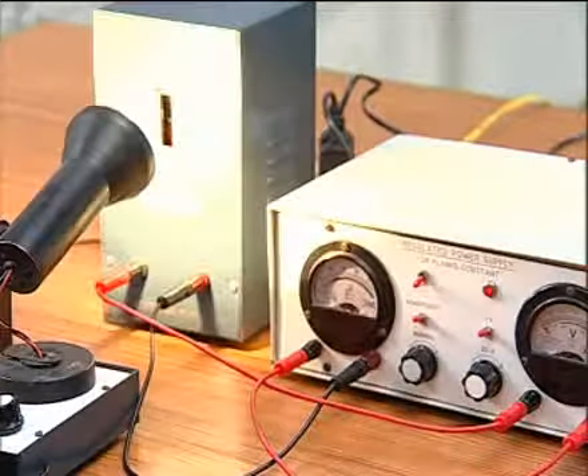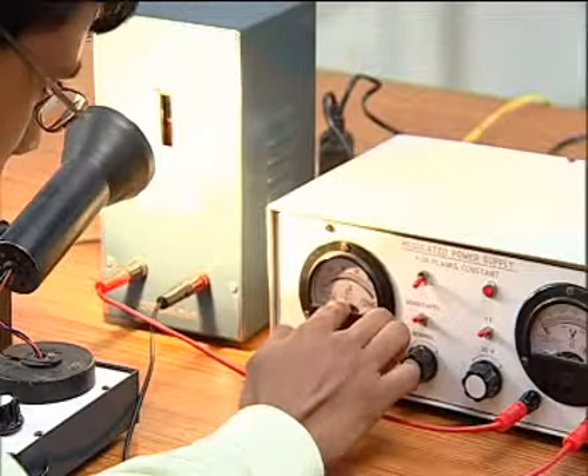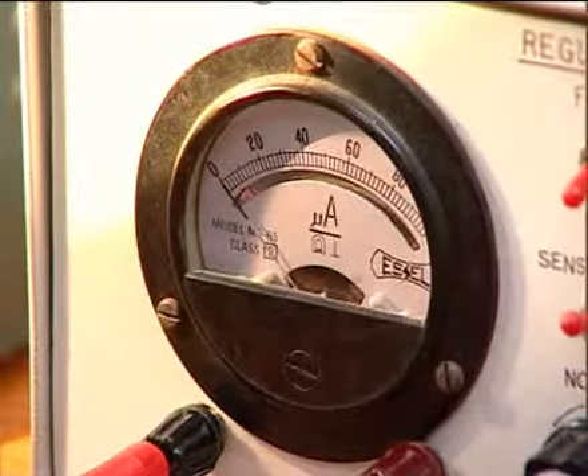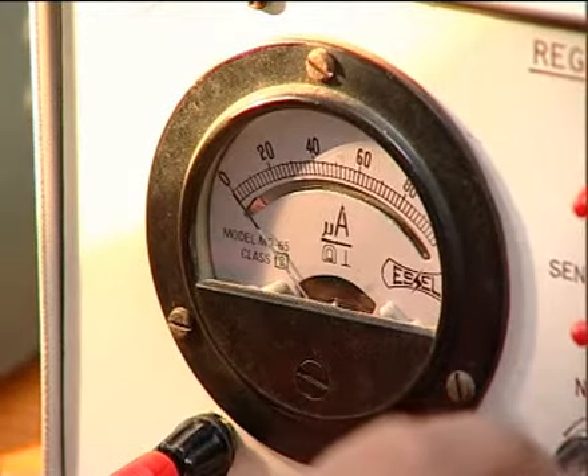After turning the light on, the reading of the microammeter is not at zero. Then by regulating the knob, we make the reading of the microammeter back to zero.